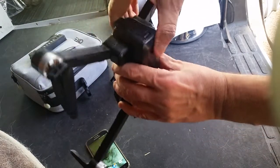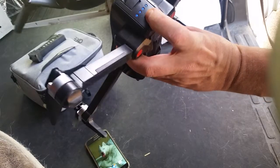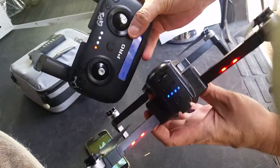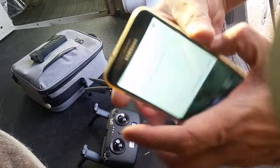This battery is getting a little fat — it's getting kind of puffy — so it doesn't go in very well, but you put the battery in, lock it into place, and then turn it on.